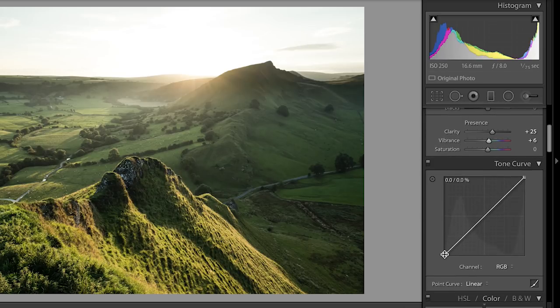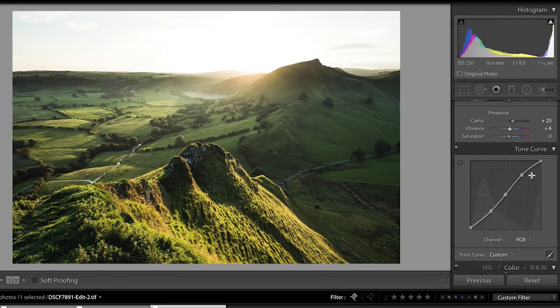Next I'm going to go into the tone curve and add an S-curve. I'll put a point there, slightly increase that and decrease that — I might come back to this later. You can see now, if I go before and after, the image is starting to look really punchy.